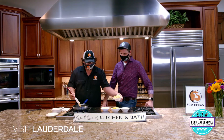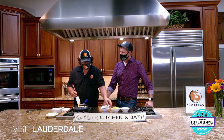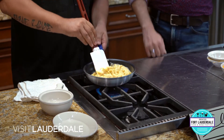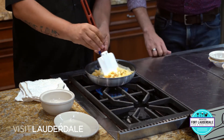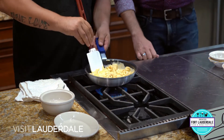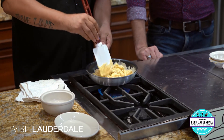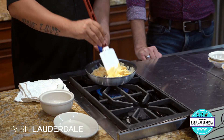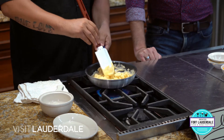We're going to take our cavatappi pasta. That sounds really fancy, but it just looks like a spiral pasta - that's essentially what it is, just a little bit longer than a spiral. That's what makes it cavatappi pasta. We're just going to keep moving this around because with this cheese sauce, the noodles are already cooked. You don't want anything to burn - you want constant care and attention to everything that you make.